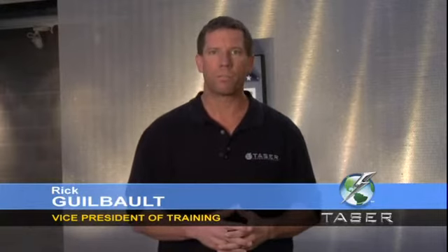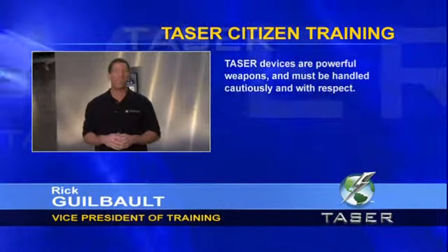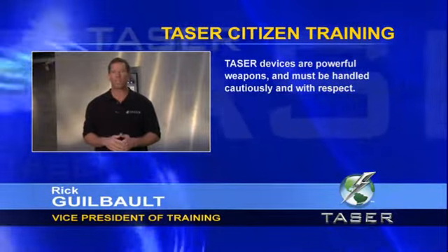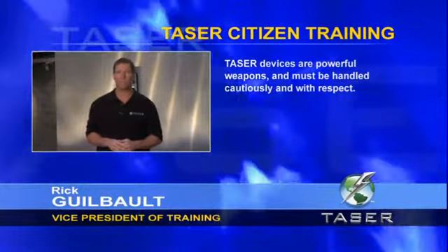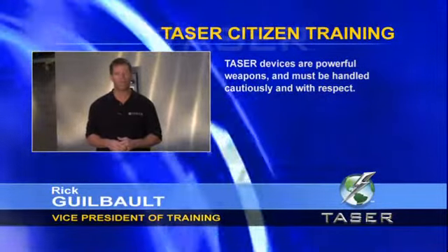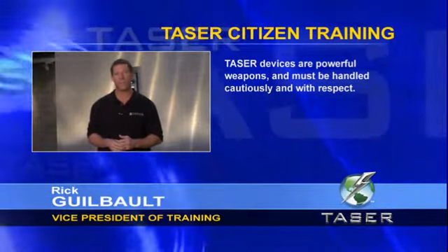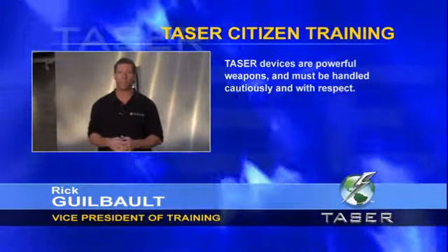The Taser systems are not classified as a firearm and can be carried in over 40 states without special permit. Check your state and local laws for details. Even though the Taser devices are designed as safer personal defense alternatives, they are powerful weapons and must be handled cautiously and with respect. For safety purposes, handle the Taser device as you would handle a firearm and follow these basic safety guidelines.